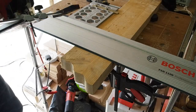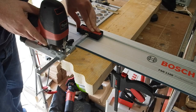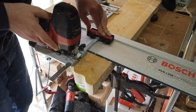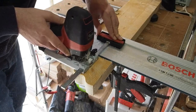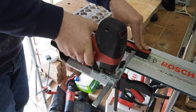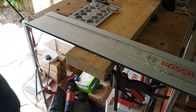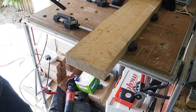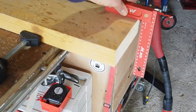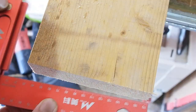Here I set up a rail to see if I can get a cut both square and square — if you know what I mean — still using the Kunix blade. And as you can see: square and square.